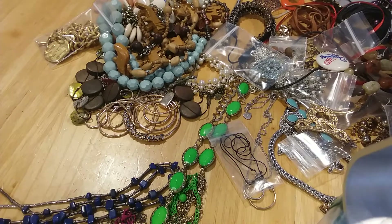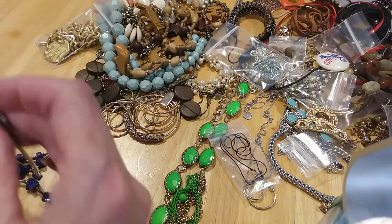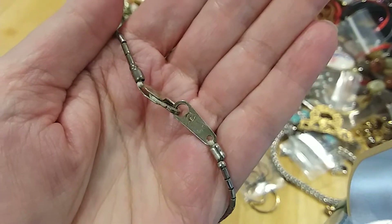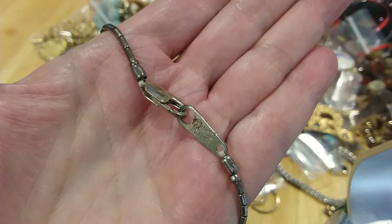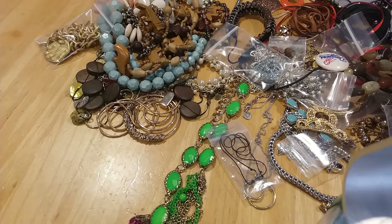Very pretty statement necklace in a pretty green. We found this necklace — this is real stone, it's sterling silver, it is marked. Let's see... it says AG, which my husband tells me that's silver. He corrected me — he's a world traveler. It says AG.